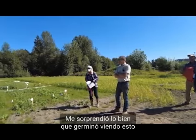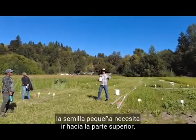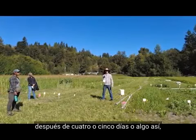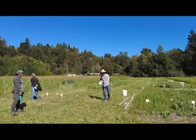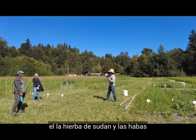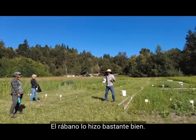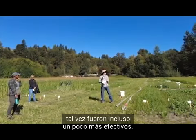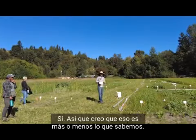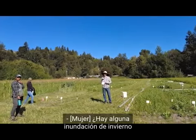I was surprised at how well it germinated, because I always learned that small seed needs to go toward the top. That sudangrass seed was an inch tall after four or five days — it's outrageous. As far as what we do know at this point: sudangrass and favas were amazing at suppressing weeds here. Radish did pretty well too, and the August plantings looked like they were maybe even a little bit more effective.